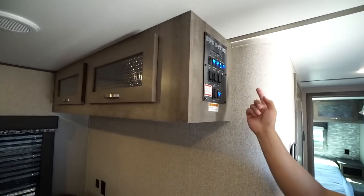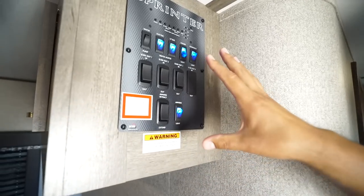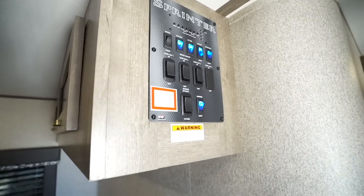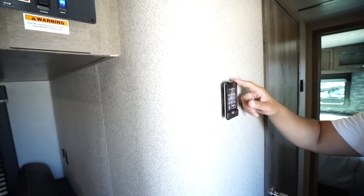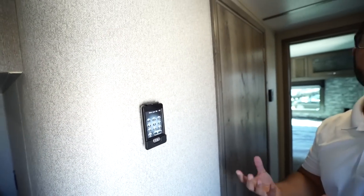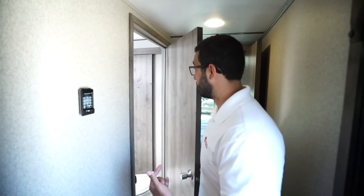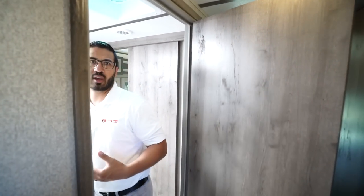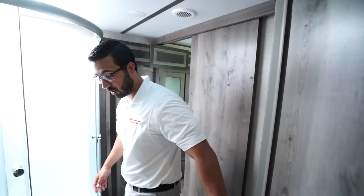You have a little bit of storage above the sofa, and if you take a look you will see your main control panel including your tank monitoring panel. Right over here to the side is your remote, which allows you to control the awning and the slides from outside. That way you can open those up to make sure you're not going to hit a tree — especially useful in a state or national campground where sites are a lot tighter.